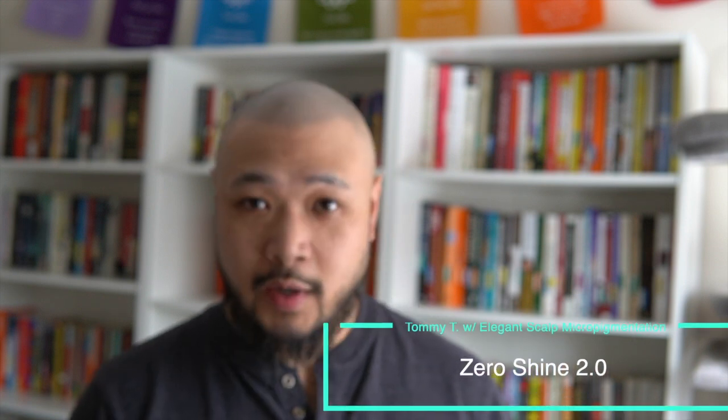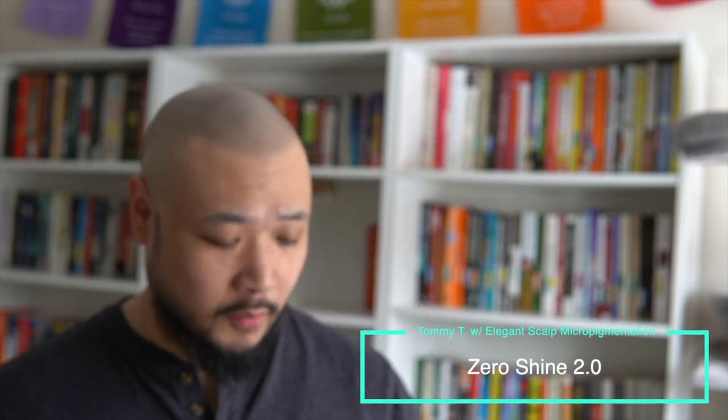Today I'm going to try out this product. It's been on the market for a while, and we're just going to do a before and after. Before is without any product in my head, and after we're going to see what it looks like. I'm just going to move my head around. I've got a little lighting coming through the window, and we're going to see what it looks like.